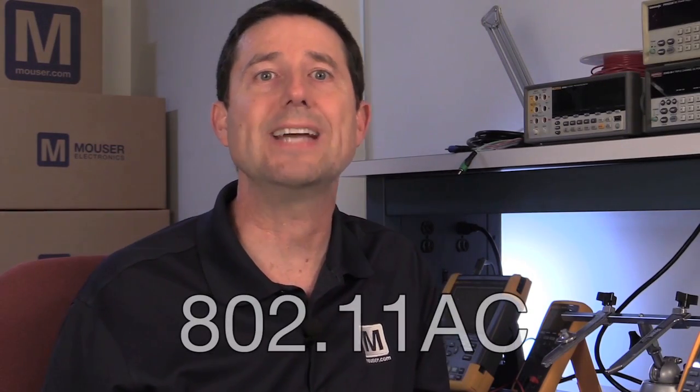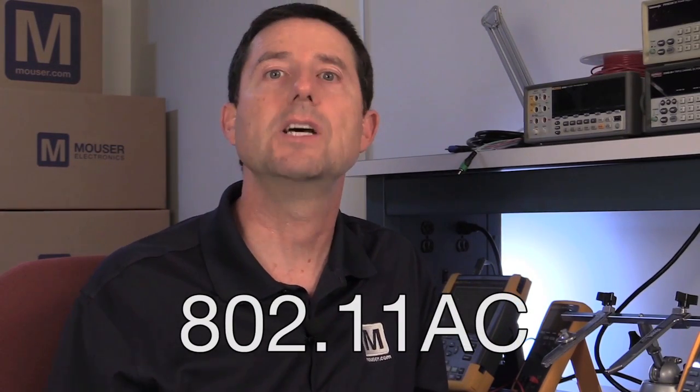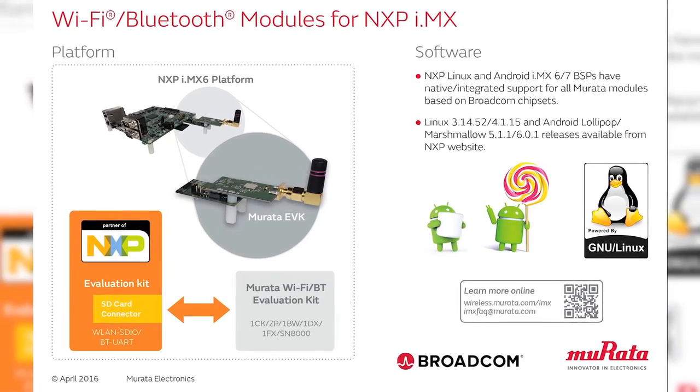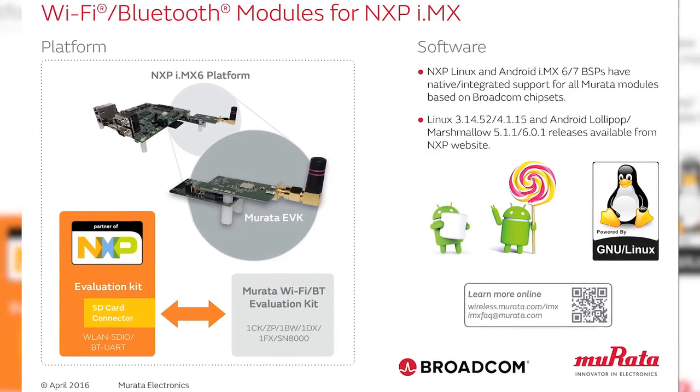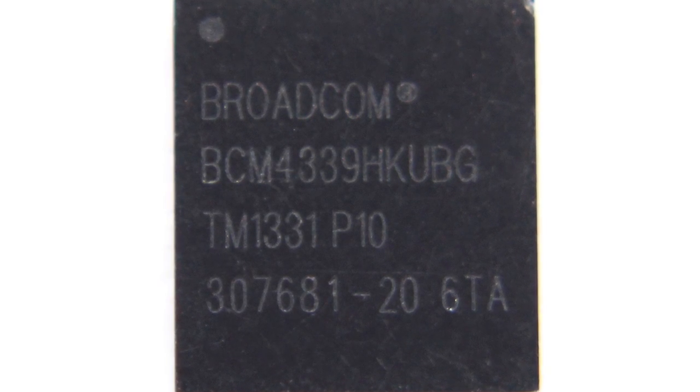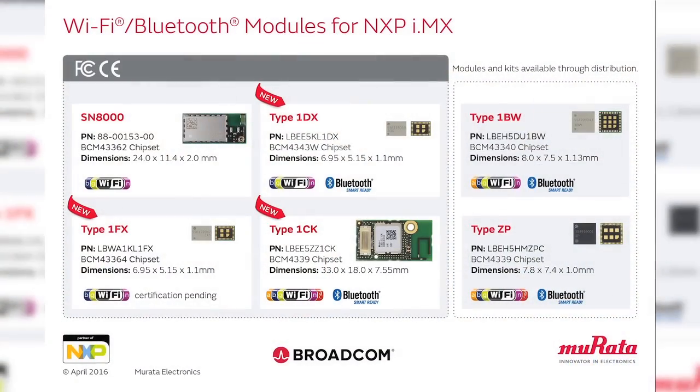The Type 1CK is a pre-certified 802.11ac plus Bluetooth SmartReady combination module. This module is daughter card style with a digital interface connector and antenna, and is built with Murata's Type-ZP system-in-a-package module that contains Broadcom's BCM4339 IC. Because it is pre-certified, it is the easiest for customers to design with because they only need to consider a mating connector on their main board.